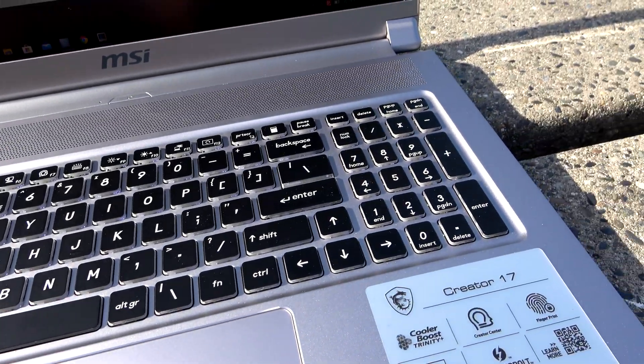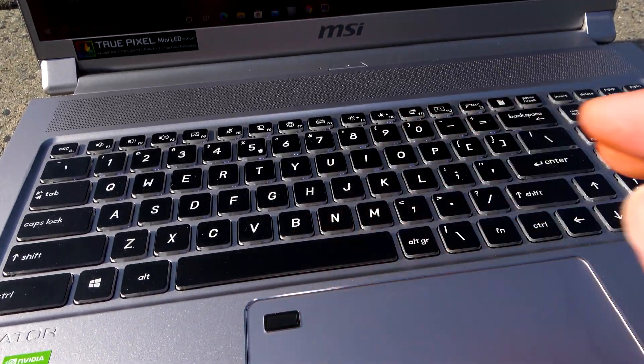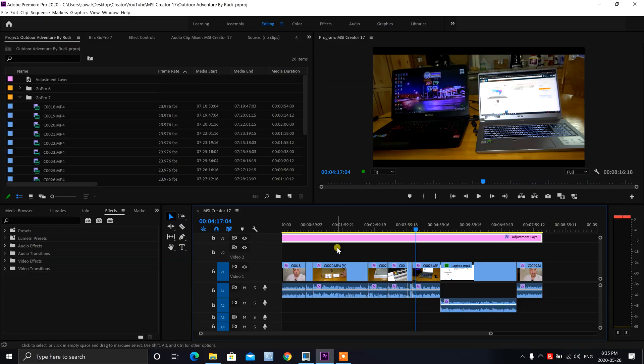Here's a look at the keyboard. I really do like that they have the number pad on it. Let me show you guys what the keys sound like. Before we get into all the performance numbers of this MSI Content Creator 17 laptop, I want to ask you guys to hit that big fat thumbs up below, share this video, and please leave a comment — that really helps the YouTube algorithm. I appreciate you guys subscribing to my channel.